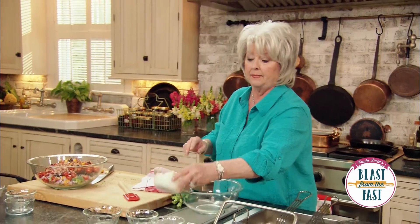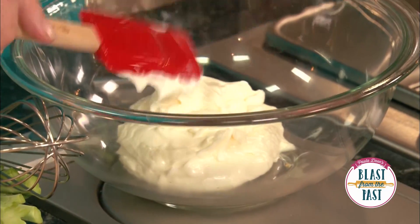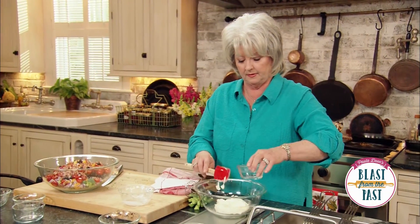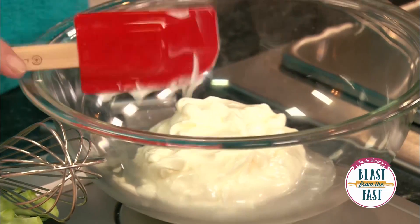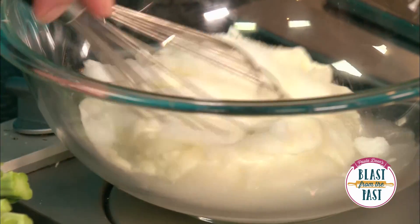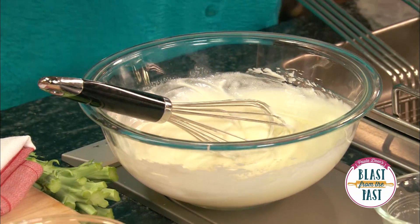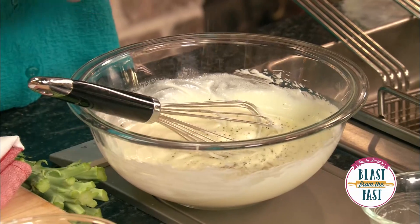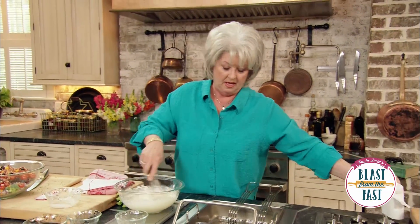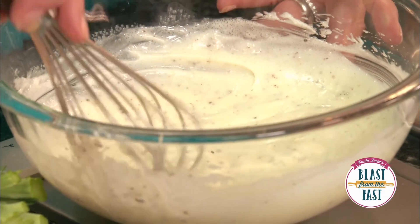The dressing is just as simple as the salad itself. I'm going to start by mixing a cup of mayonnaise with two tablespoons of white vinegar and a quarter cup of sugar, and just whisk that together. Then I'm going to add just a little bit of pepper and a wee little bit of salt, and that's all it is.